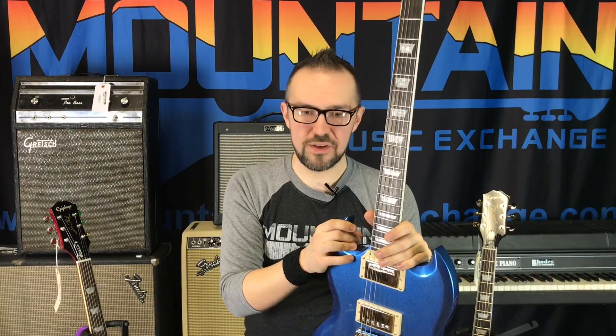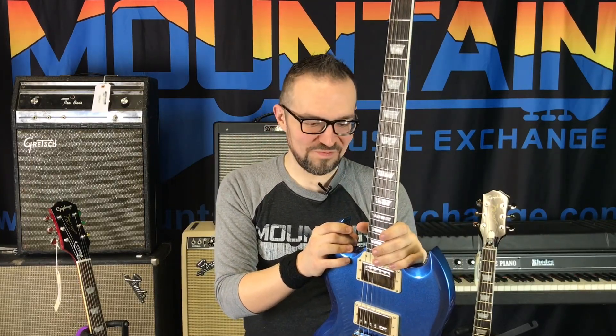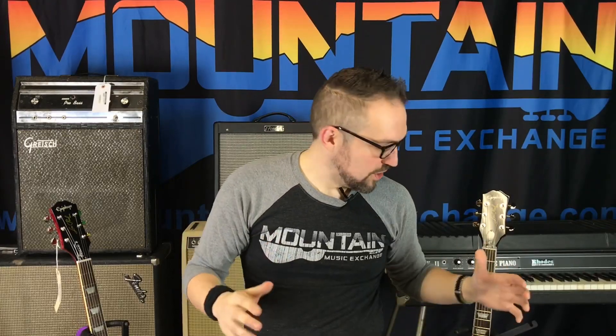Check these out online at MountainMusicExchange.com, on Facebook at Mountain Music Exchange, YouTube at Mountain Music Exchange, and Instagram at Mountain Music Exchange. I really appreciate you all — thank you a ton. Leave some comments below. We're going to work on getting demos of these out, so hopefully that'll be forthcoming very soon. You guys rock — I'm Clay for Mountain Music Exchange, have a good one, we'll see you!